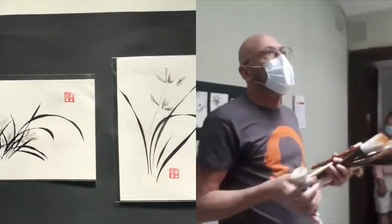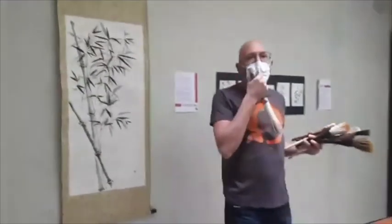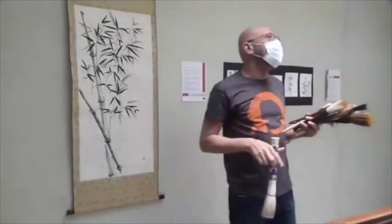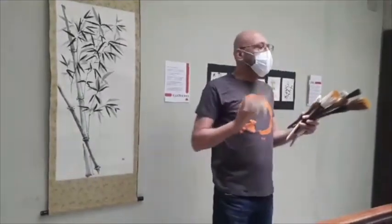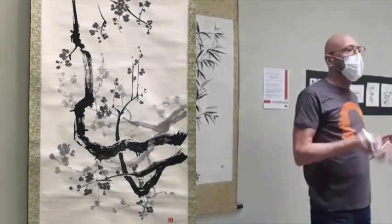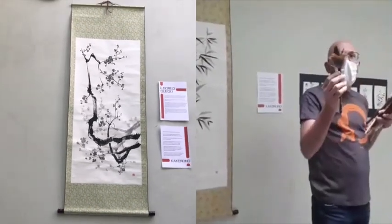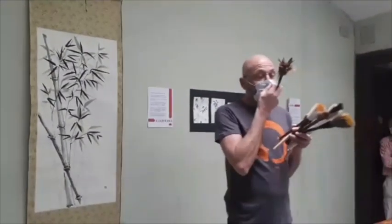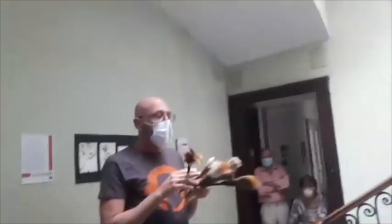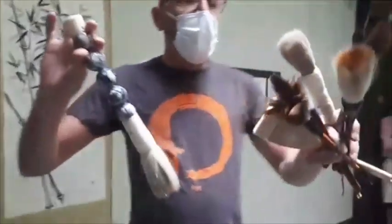In Occidente abbiamo una varietà di setole molto più limitata rispetto a quella orientale: usiamo la martora, il pelo di bue, la setola di maiale, talvolta la donnola. Nell'universo orientale invece troviamo il cavallo, il cervo, l'orso, il cane, la lontra, la donnola, lo scoiattolo, addirittura le piume del gallo. Un universo molto più articolato, che rende questi pennelli diversi nel loro utilizzo anche per come viene legata la setola all'interno.